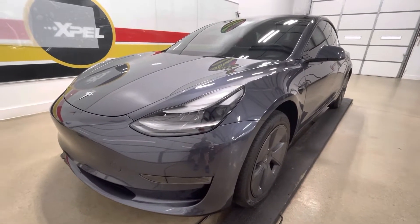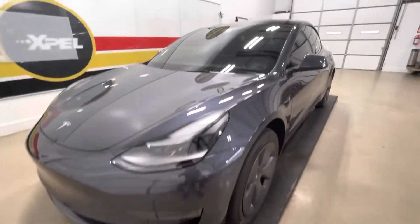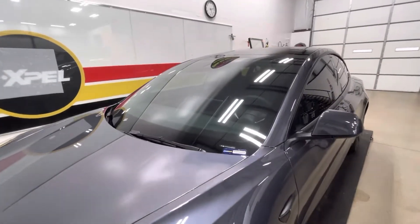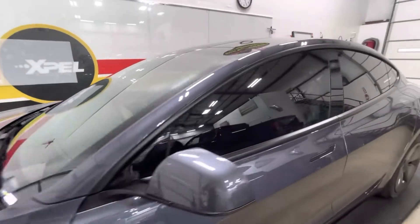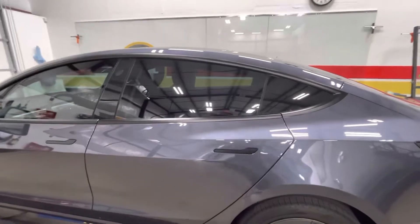Clear Bra North Dallas. 2022 Tesla Model 3 full front Expel Ultimate Plus, full windshield in XR Plus, along with the sides all done in 30 XR Plus window film.